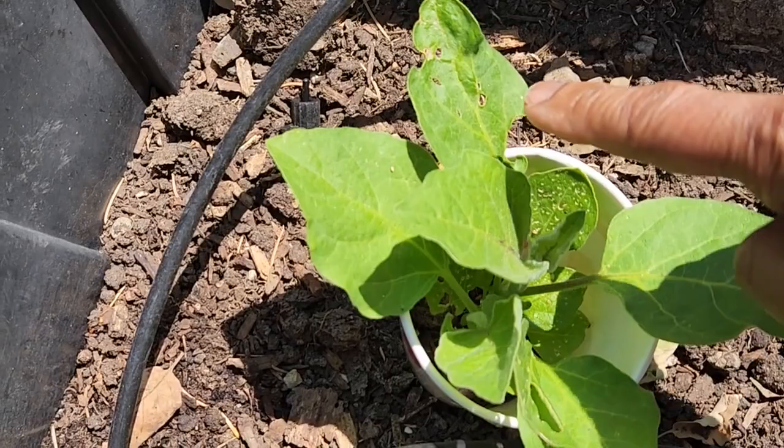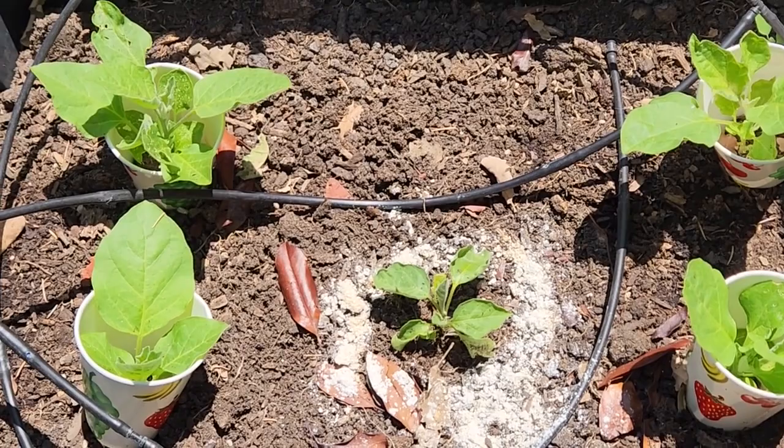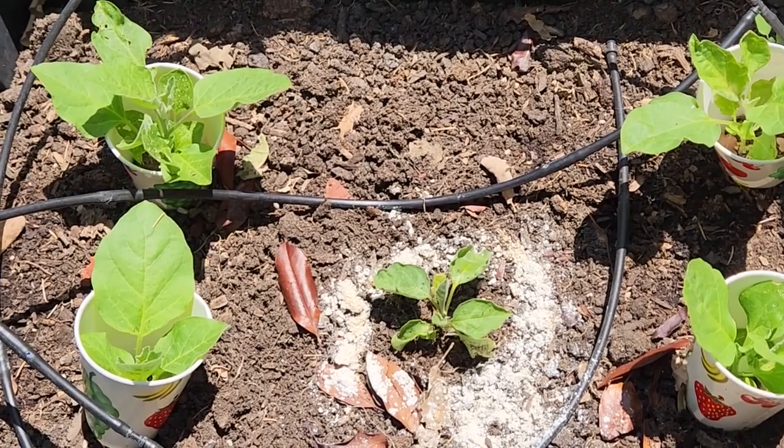Look at these eggplants — they have grown so big. You can see that some of the old leaves have holes, but the new leaves don't, and they have grown taller than the cup. Previously you may have noticed they were below the cup rim line, so the cup method works too.